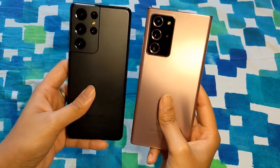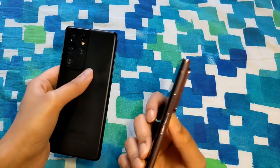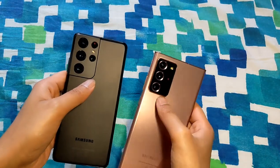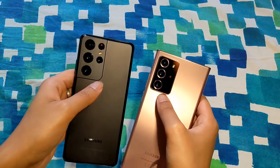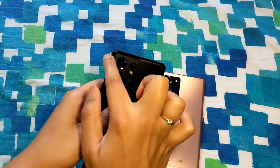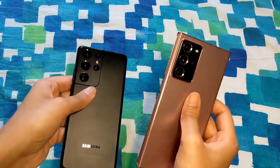Now let's talk about the camera bumps. If you thought the camera bump on the Note 20 Ultra was too large — it's not, especially compared to the S21 Ultra. The Note 20 Ultra bump is huge but the S21 Ultra's is even larger. Of course, the S21 Ultra has more cameras. The S21 Ultra blends the bump with the sides so it looks like part of the phone rather than something sticking out separately, which is a subjective preference.